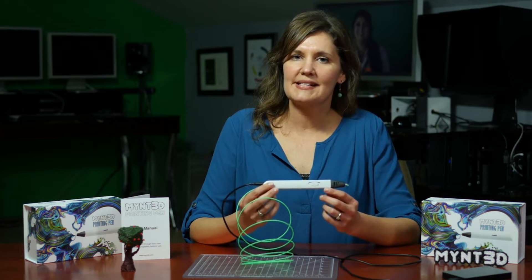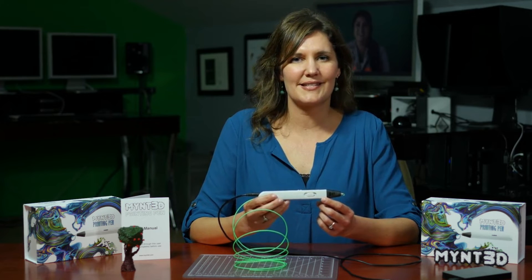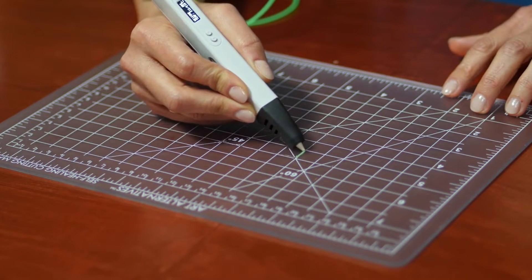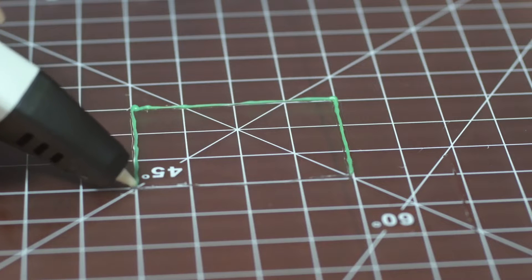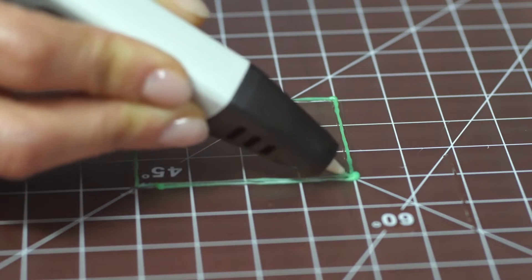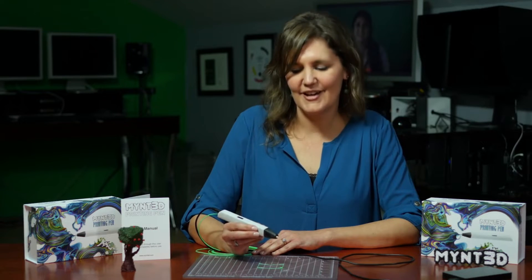Now we're ready to try a few basic techniques using the Mint 3D Pen. The first technique is drawing a 2D shape on a flat surface. Now that we've mastered that technique, let's move on to the next one: layering.